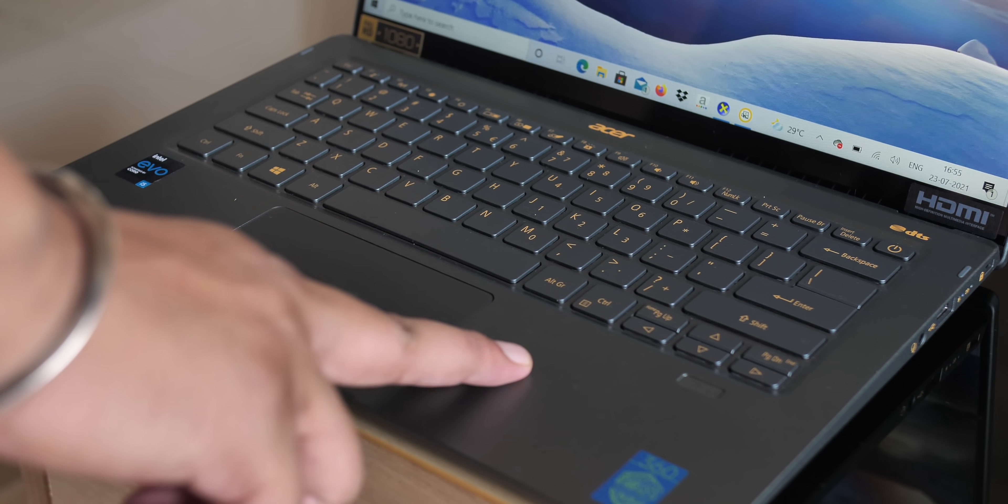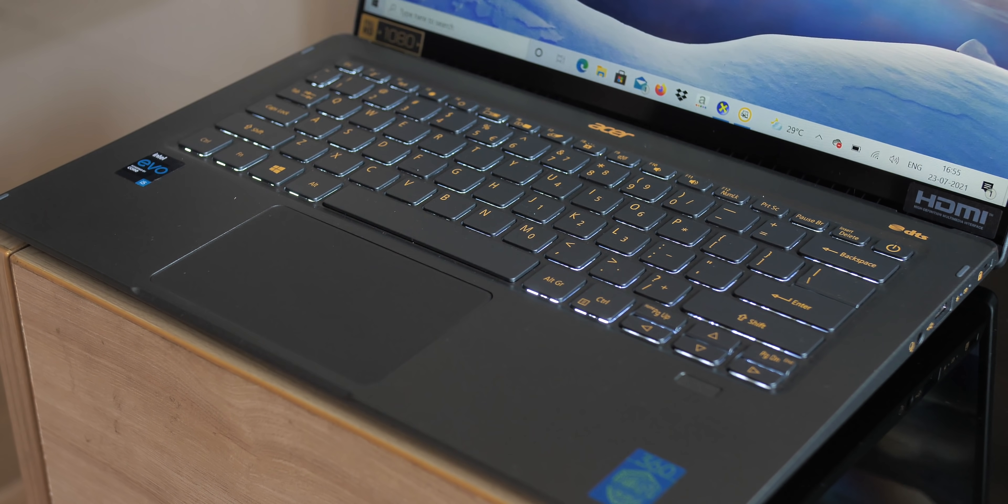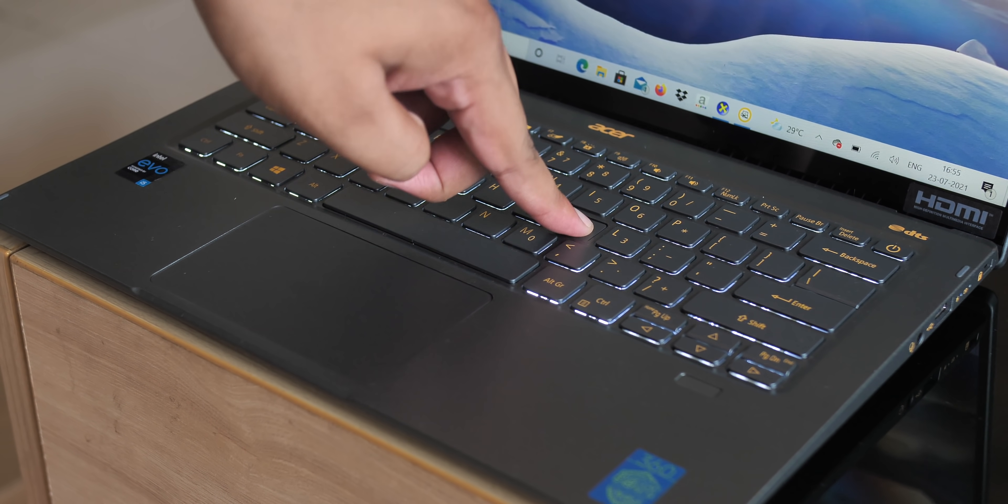While the laptop feels and looks good, I did notice some flex in the keyboard and the palm rest. It doesn't seem like a big deal, but it's something you should know.